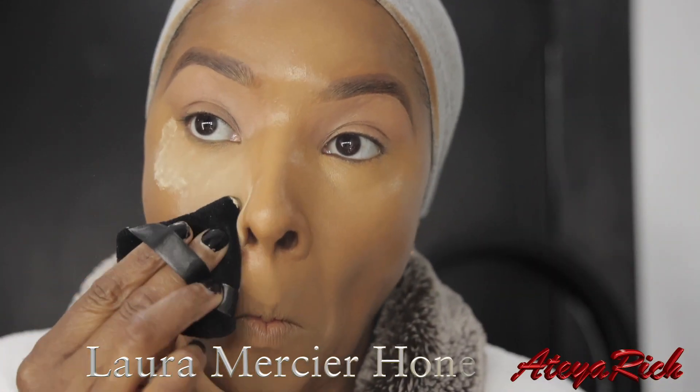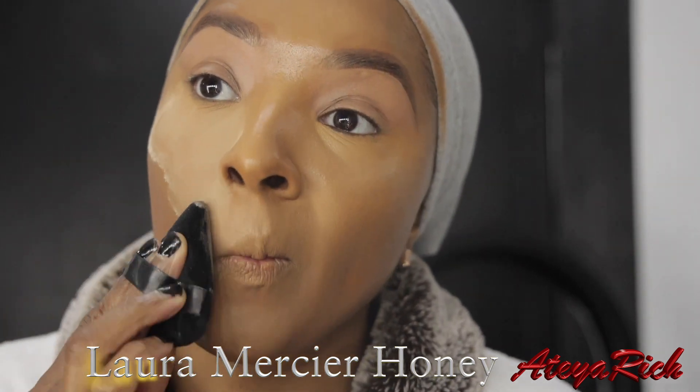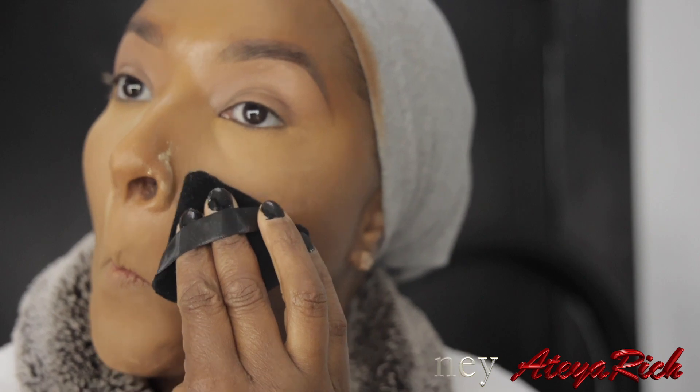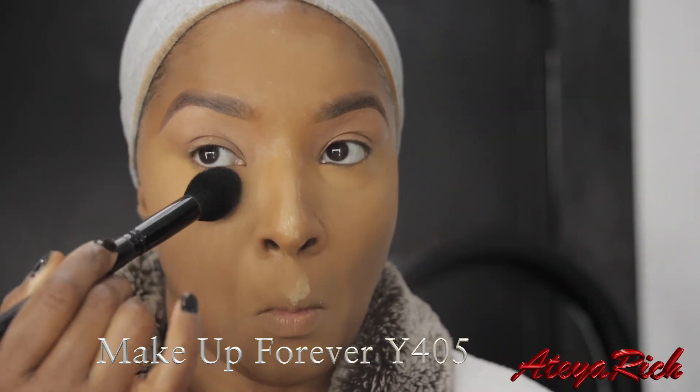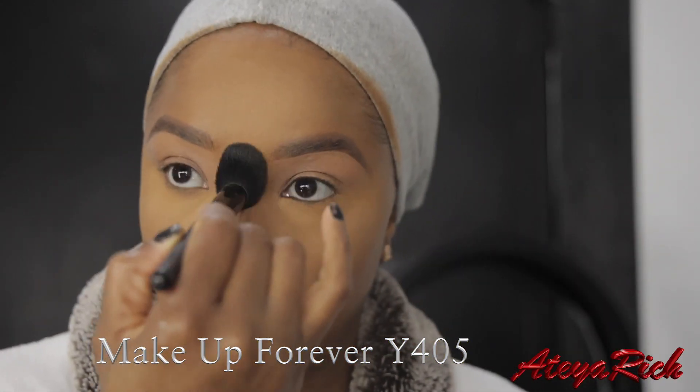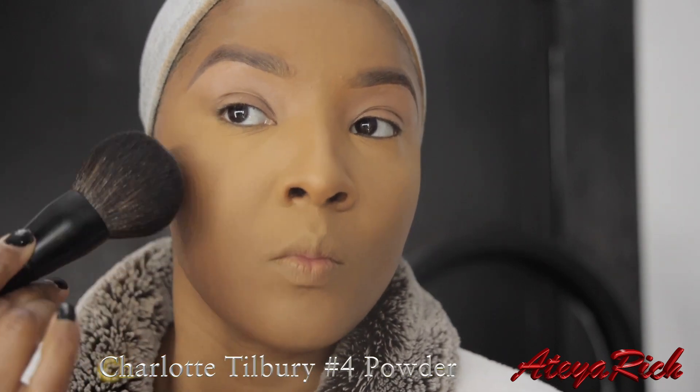Right here is Laura Mercier's Honey. This is the Makeup Forever Y405 Velvet Skin Powder — I just add that wherever I added the Laura Mercier. Today is going to be a light beat so I'm not going to contour. I'm just going to add the Charlotte Tilbury No. 4 Powder.